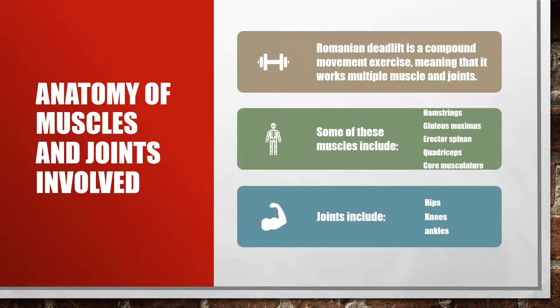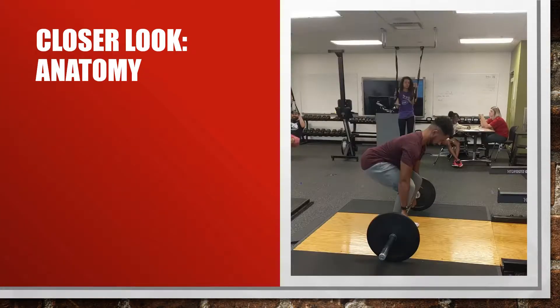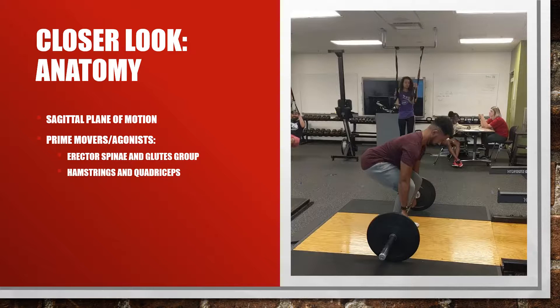In this slide we're going to look at the anatomy a little bit closer — specifically the muscles. We are in a sagittal point of view because most of this exercise is performed with respect to muscles and joints in the sagittal plane of motion; in other words, most joints are in flexion or extension throughout the exercise. The prime movers and agonist muscles in the Romanian deadlift are the erector spinae along the spine, the glutes group, the hamstrings on the posterior side of the lower extremity, and the quadriceps — focusing on the rectus femoris and the rest of the quad group.